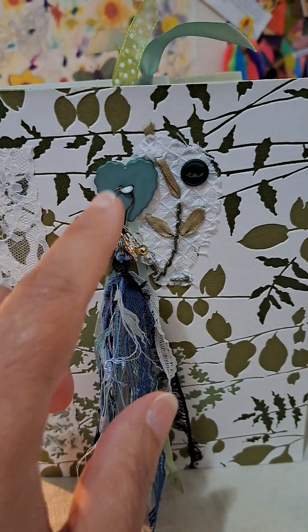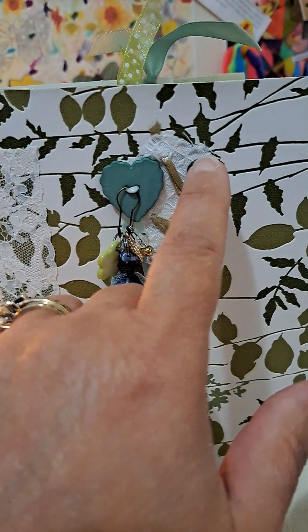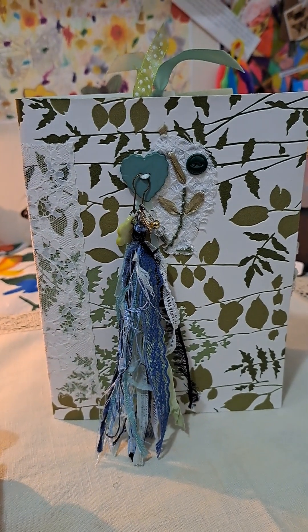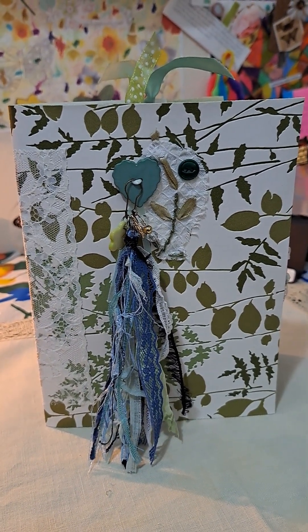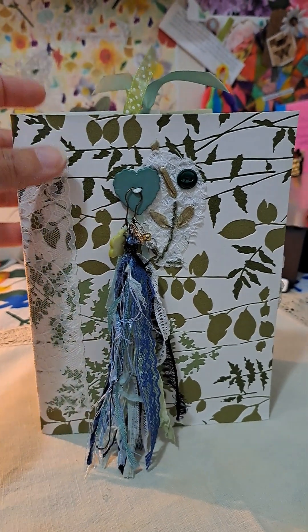On the cover, I added this little fabric piece and added a little button. It turns out to be botanical slash green. Most of the color in there is green, which is funny because that's not one of my favorite colors. It kind of just developed that way.